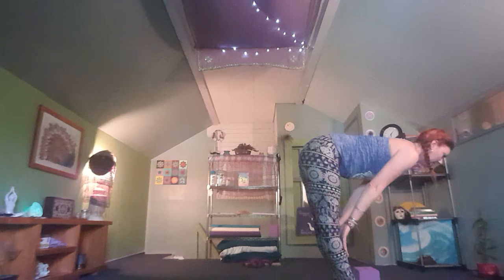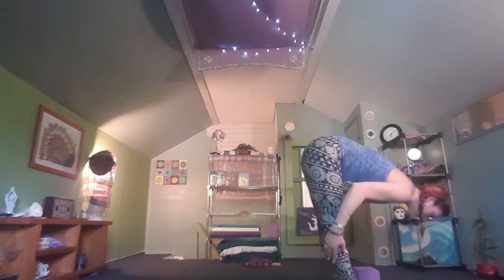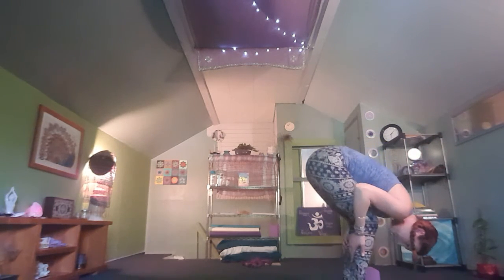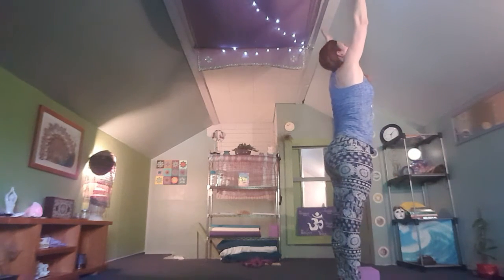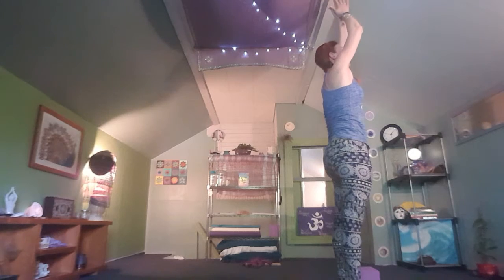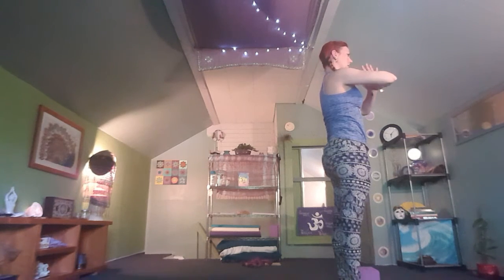Exhale, one more time deepening this fold. Take a strong bend in the knees, arms out wide, inhale all the way up, tucking in the tailbone, exhale bringing hands to the heart. Finding Tadasana — from here we're going to move into our side body stretches.